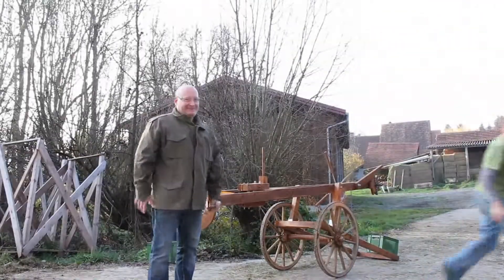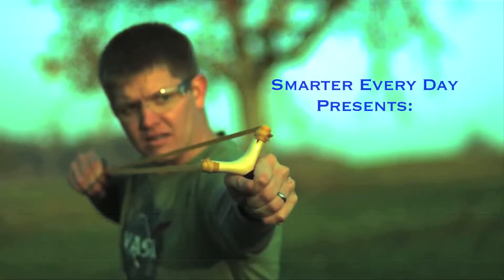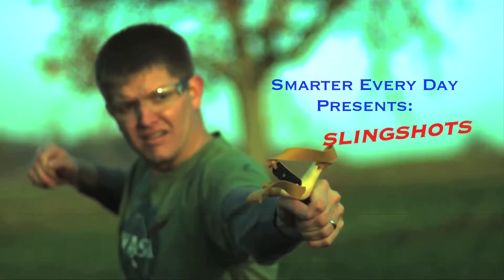Hey, it's me Destin. Welcome to Smarter Every Day. Welcome to the Slingshot Channel. As you can see, today I've been taken over by Germans. We're going to look at slingshots today — the physics of slingshots.